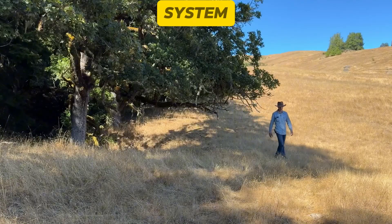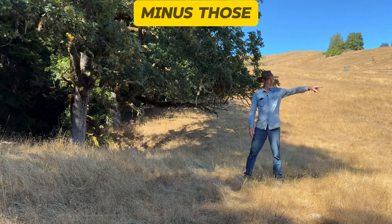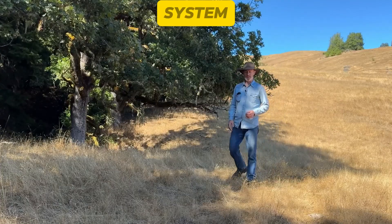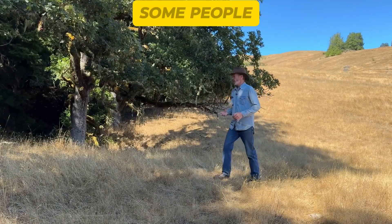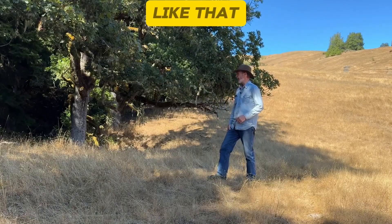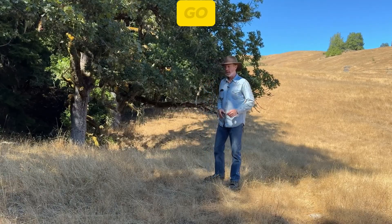Grandpa's secret to this system — to why we are still able to use this system over 70 years later, mostly reliably — the secret is in the simplicity of the system. I can picture a lot of people trying to overcomplicate this. Some people might want to put a diversion dam in the creek, some might want to put a ram pump in, or some kind of structure to try to control the water to get it to go where you want to go.